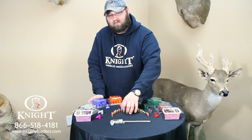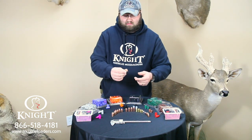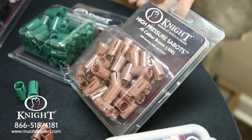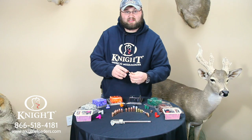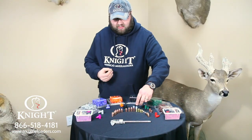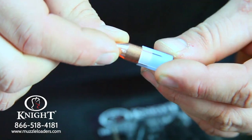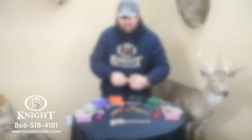Another great bullet offered by Knight Rifles is our .45 caliber Red Hot bullet. This can be shot out of a .45 caliber sabot — the inside dimension of this sabot is .40 caliber, which is the same dimension as this bullet. It can also be shot out of the Harvester smooth blue sabot that we offer. They shoot phenomenal and they're easy loading sabots.